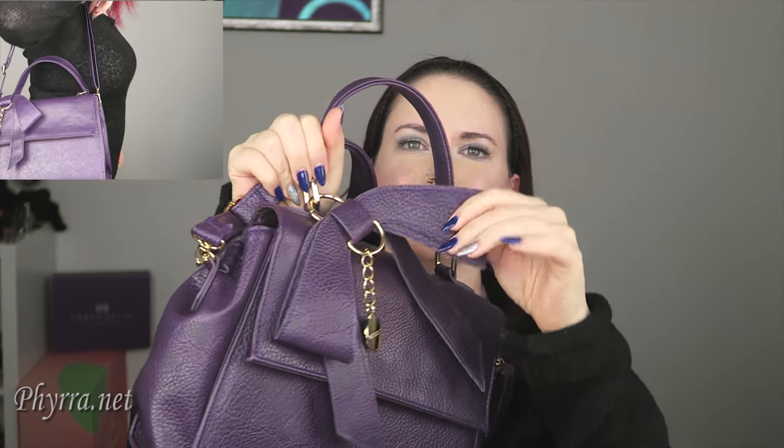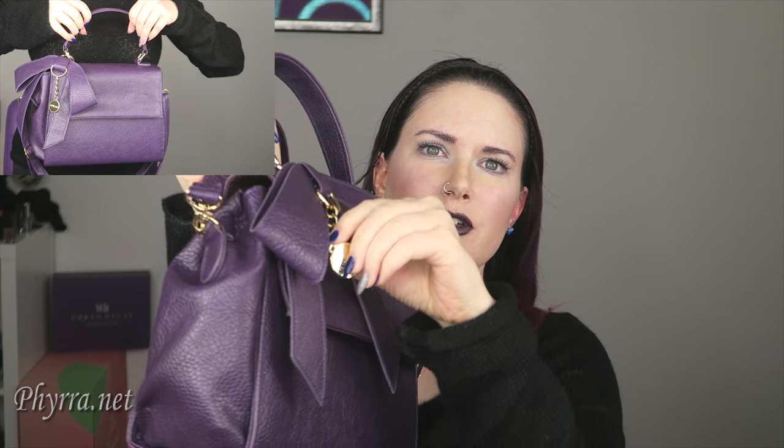I don't do that. I usually just hang it off my shoulder. It has this little bow, which is not detachable, which I really am not a fan of. I'm not really a bow person, but it does have a cute little Gunas tag hanging from it, which I do like.